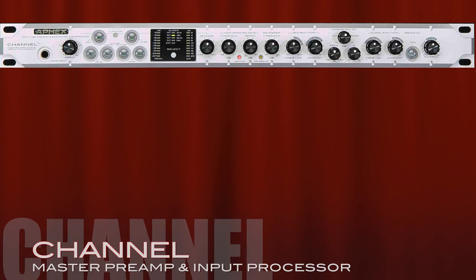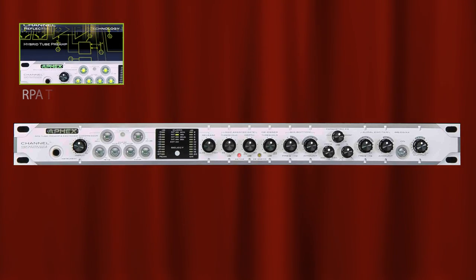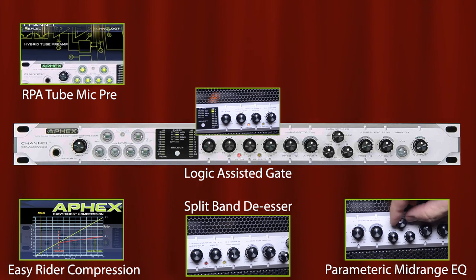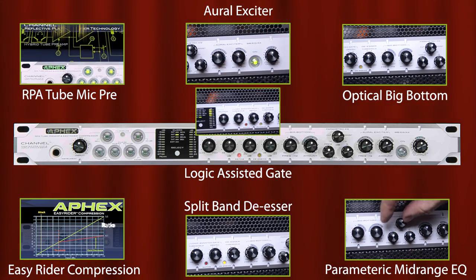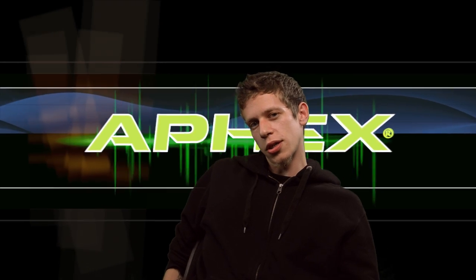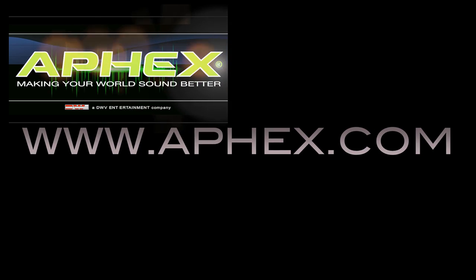With all of Channel's incredible features, it'll make sure that your message gets out loud and clear. To sum up, Channel uses the RPA2 Mic Pre, Easy Rider Compression, Logic Assisted Gate, Split Band De-Esser, Parametric Mid-Range EQ, Optical Big Bottom, and Aural Exciter — all in one rack space. I appreciate you all watching this training video. I hope that you go to your local Aphex dealer and check out all the products. For more information, check out Aphex Online at www.aphex.com.